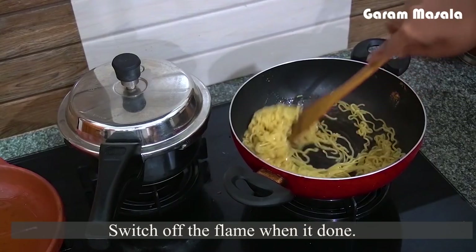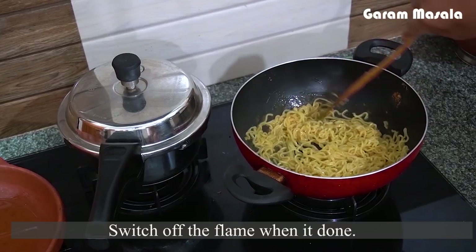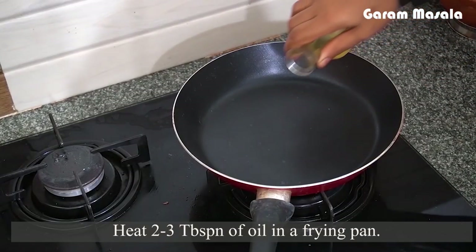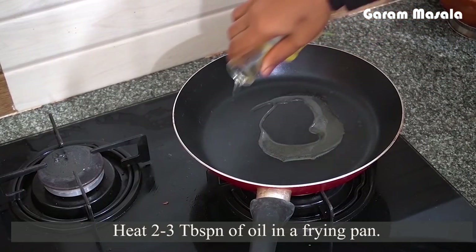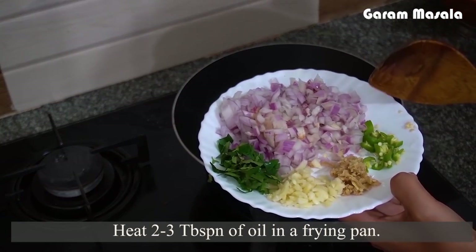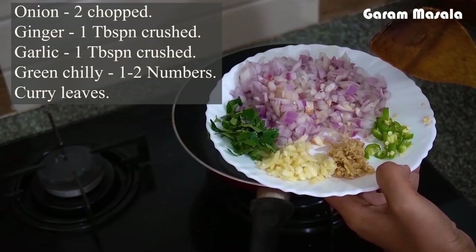Friends, we have our noodles cooked. I am going to turn the gas off. I am going to use a frying pan. I am going to add a few tablespoons and add vegetables. I am going to chop two medium sizes.